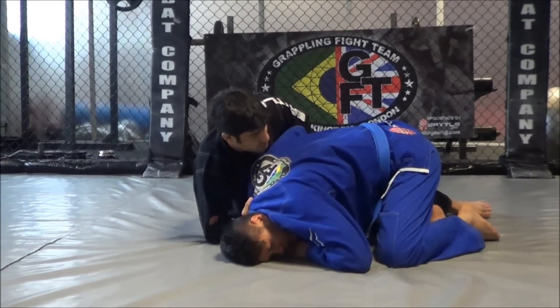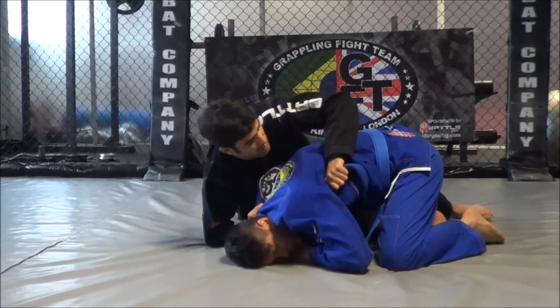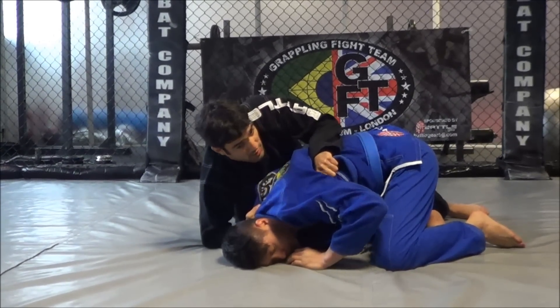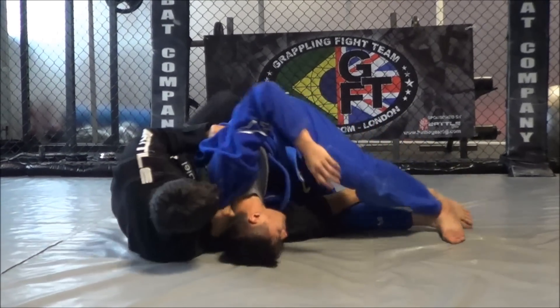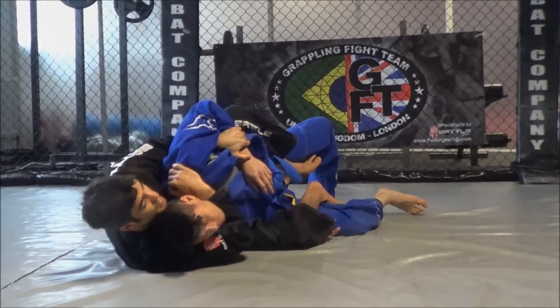Now switch the grip from the sleeve over the back of the other lapel. Open out, elbow across the back. Now just pull to me, put the other hook in. Get the back take.